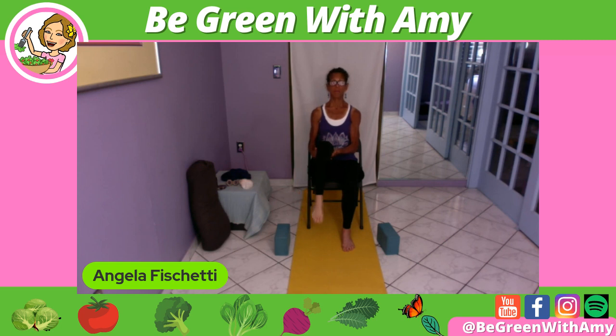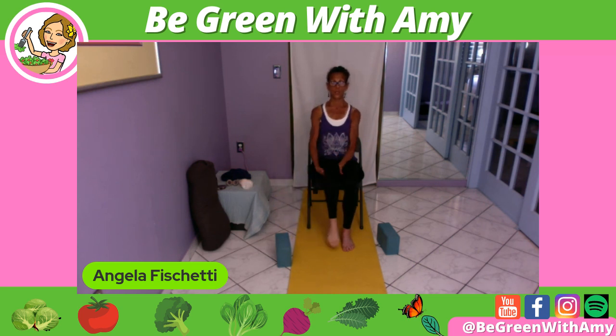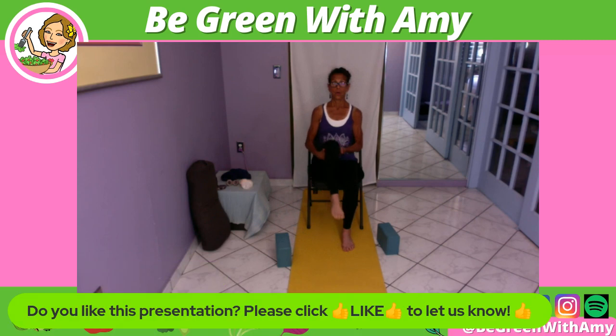Gentle knee swing — no kicking, we're not punting a football. Then I'm going to make circles for the acetabulo-femoral joint. Don't need to touch the floor — that's okay. Reverse direction. You can keep it small, but not fast.